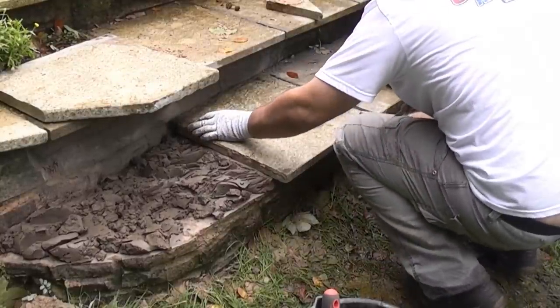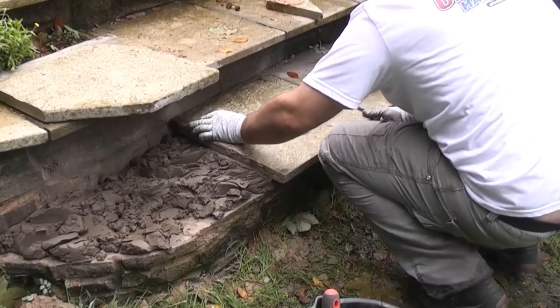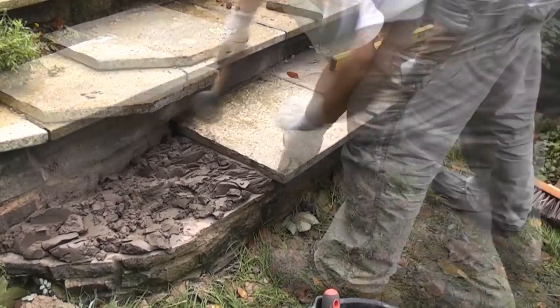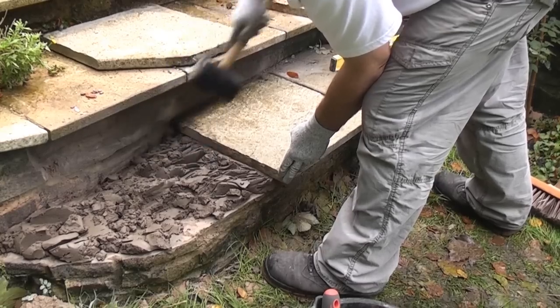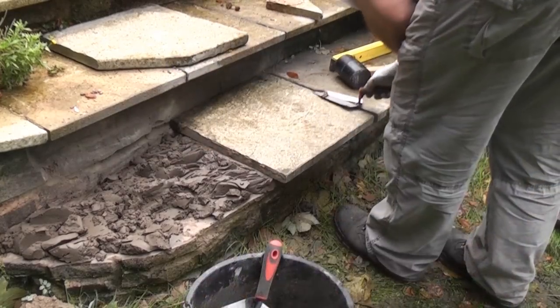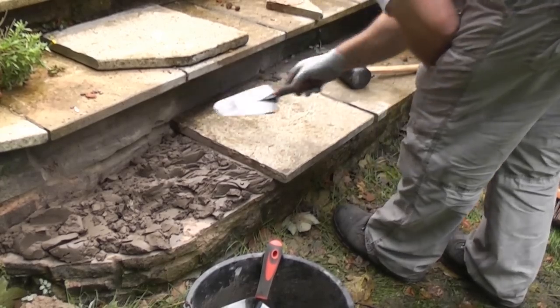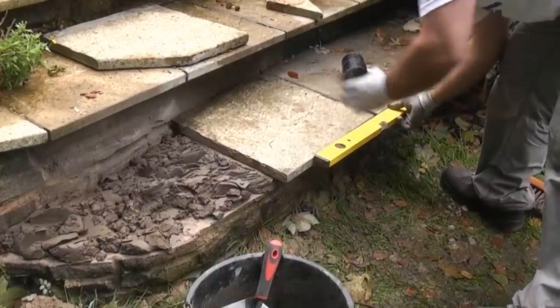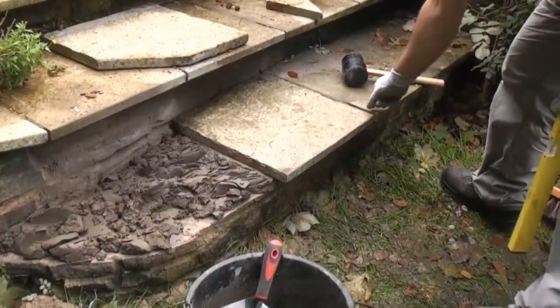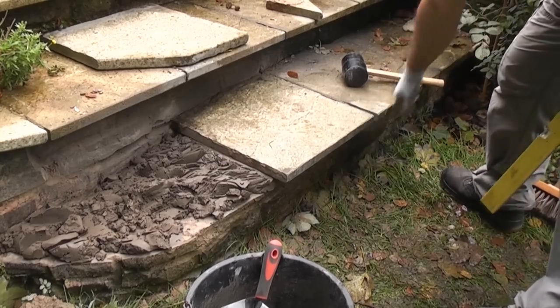So we've got it level, we just need to adjust it a bit now to get it square with this one. Now putting the spirit level on that step you can see that it's not quite square. That does mean that we're going to end up with a bit of an uneven gap, but at least the front of the steps will be leveled.